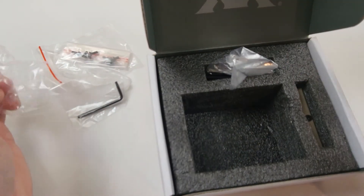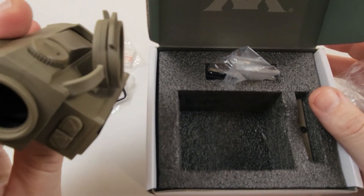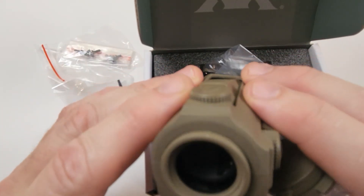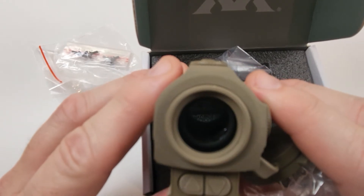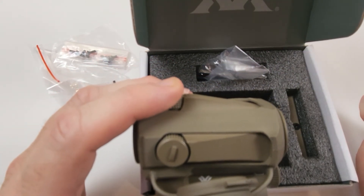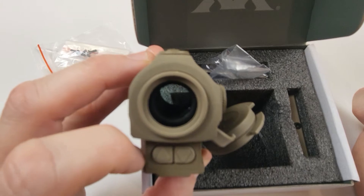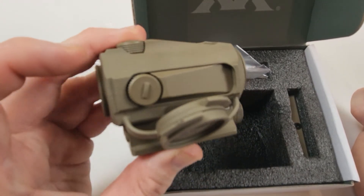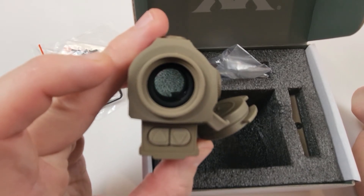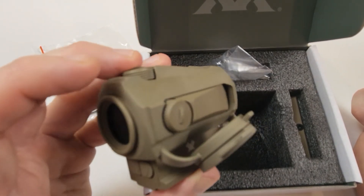Everything is well packaged and bagged up. Over the years I've had about five of these total since 2015, so that's a data point of one as far as how much I like these optics — I keep going back and buying them. They're inexpensive enough that sometimes I'll sell a gun and include the optic to sweeten the deal. It's also night vision compatible on the lower two settings. Two MOA dot — what's not to like for 130 bucks?